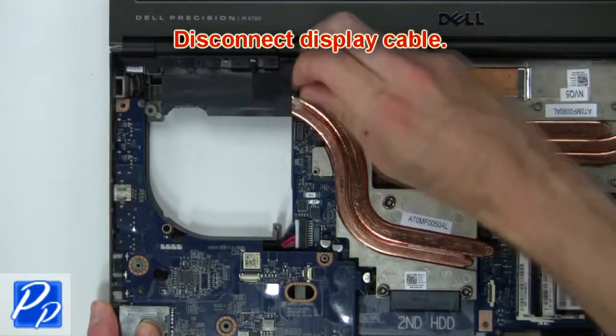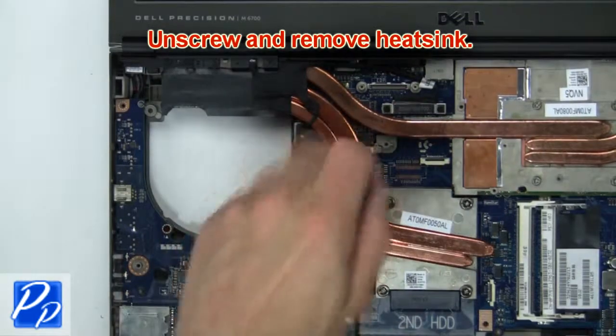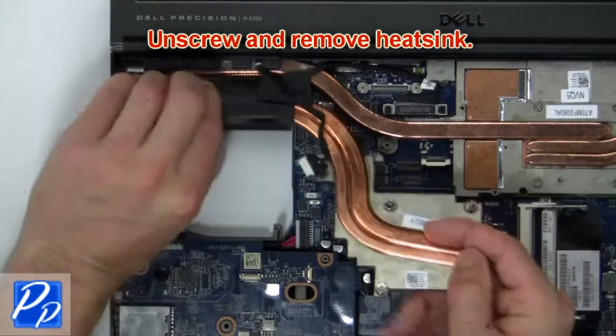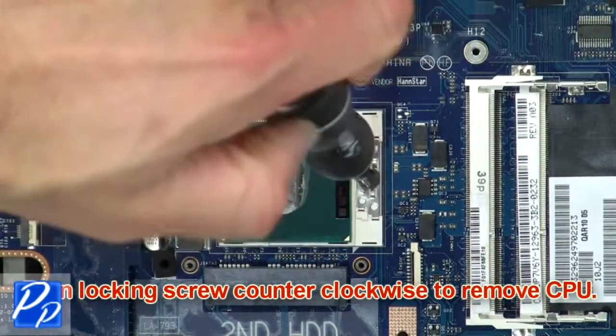Next, disconnect the display cable. Then unscrew and remove the heat sink.